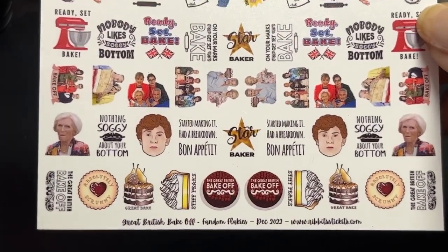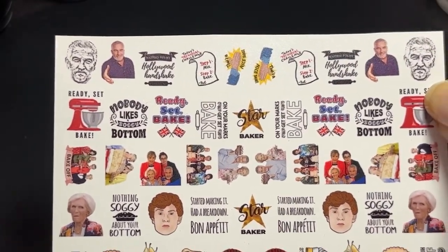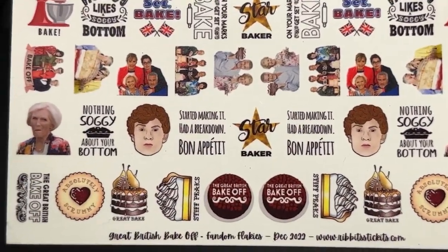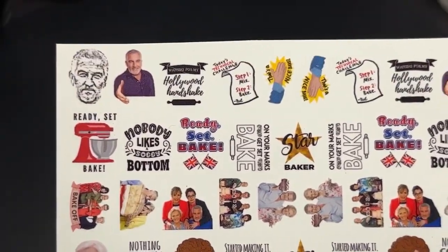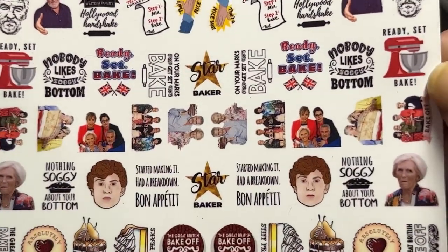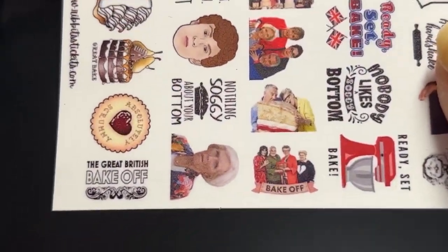Here are the perfect nail stickers from Ribbit Stickets. They're technically decals so they go on like a temporary tattoo — they're amazing. You have Mary Berry, you have Paul Hollywood, you have quotes — you've got everything. And I'm full Mel and Sue Hive so I put those on immediately. They're amazing.